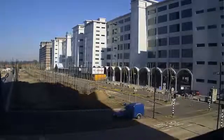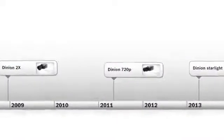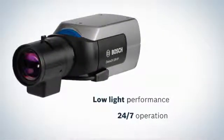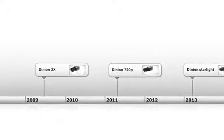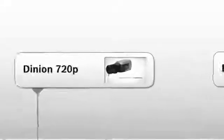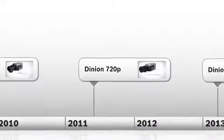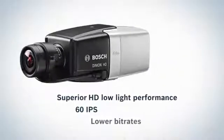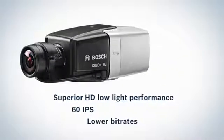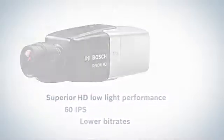The Starlight family is the new highlight in the Bosch HD camera family, with celebrated predecessors such as the Dynion 2X and the Dynion 720p. The Dynion 2X was renowned for low light sensitivity and 24-7 operation, while the Dynion 720p was the first high-end 720p camera from Bosch. The Starlight family is the next generation 720p camera with superior low light performance and bit rates better than previous generation standard definition cameras.